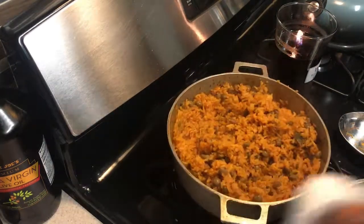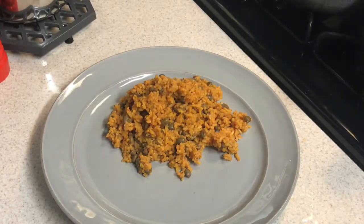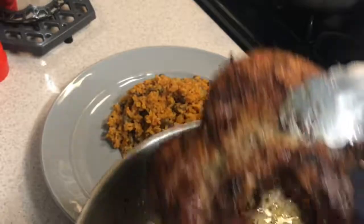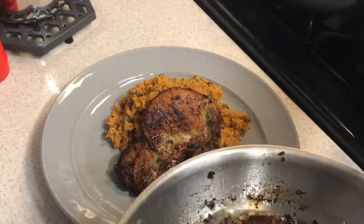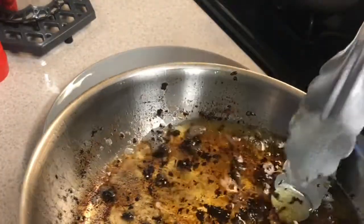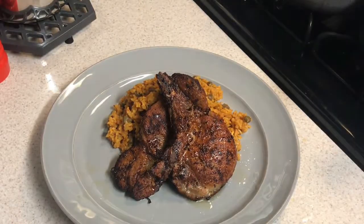Okay guys, here's the final product. The rice has been scooped onto the plate and I'm going to add some beautiful tuna — this is for my husband, so I'll give him two pieces. Take a little bit of that grease and drizzle it on the pork chop — oh my god, look at that, how amazing. I'm actually happy with this rice, so the video is going up. Thanks for watching!